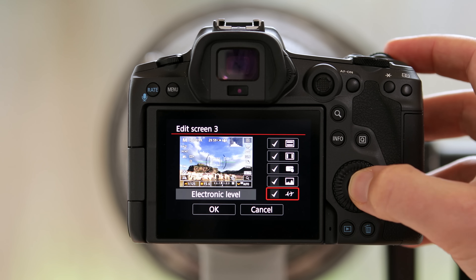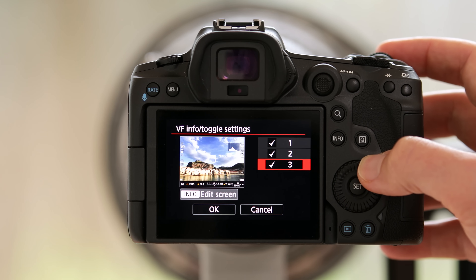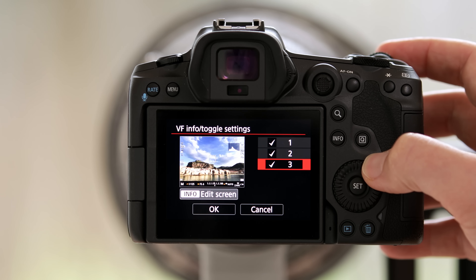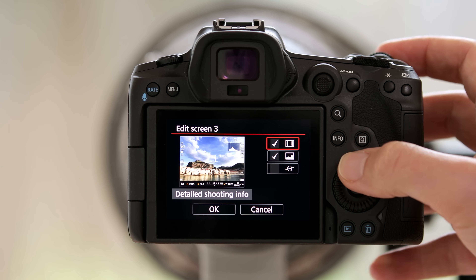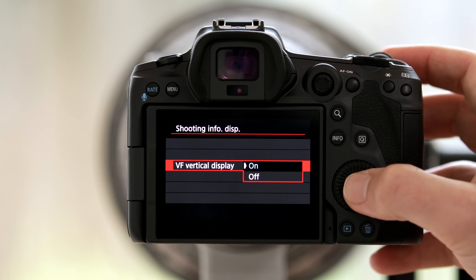For the rear screen I just left it as is because I like to have a lot of information on the rear screen. Going now to the viewfinder settings, that's where I made changes. I left the three different options in the viewfinder as well but I customized mode 3, because I really wanted to have the histogram inside my viewfinder. I went into the viewfinder settings, went to setting 3, pressed info, and unticked the electronic level so I could have my viewfinder nice and clean with the histogram and without the electronic level.